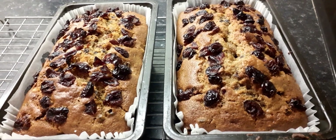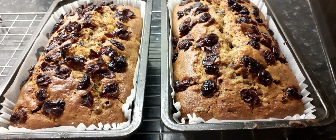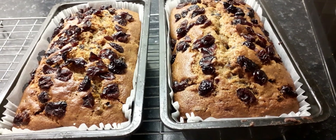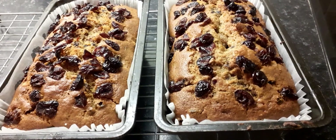So that's my two boiled fruit cakes out of the oven. It took about 55 minutes, probably because there's quite a lot of fruit in them. I'm going to let them sit and rest for about five minutes and then I'm going to take them out of the tins.